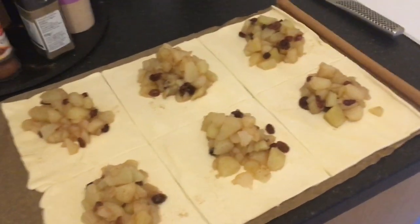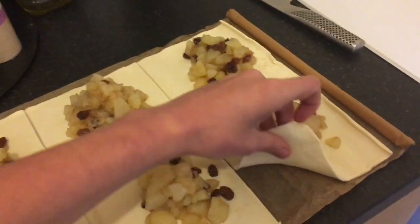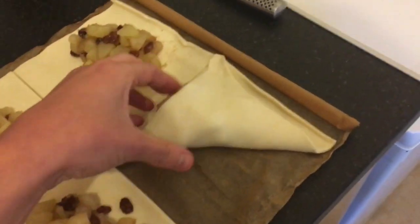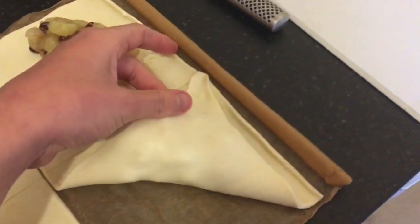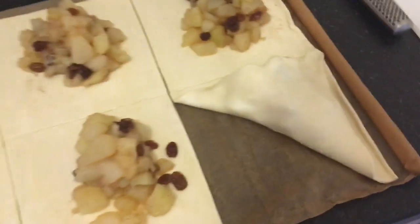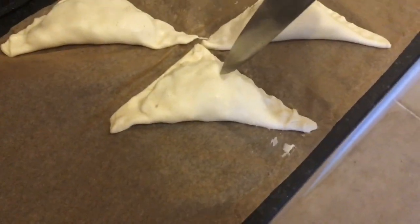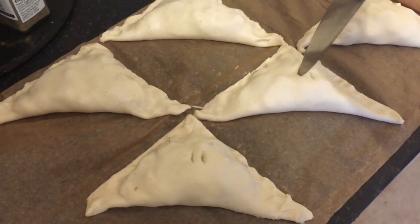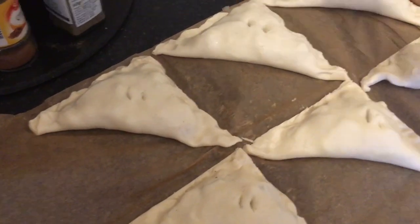The reason they're called turnovers is because you turn them over. You turn one corner over to the other corner and then you seal in the filling and seal up the edges. Seal that edge in and then we're going to get a fork to crimp the edges. With a knife, make a couple of little holes in each one — that lets the steam escape from the apples, otherwise the filling ends up falling out the centre.